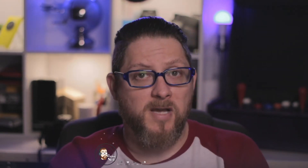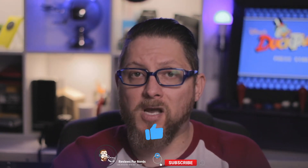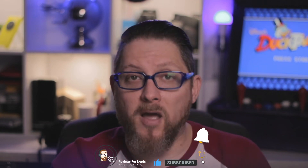Over the last three months, my Framework laptop has gotten a lot of use. Literally every video I've put out since the unboxing of this computer has been edited and filmed on this computer. I've also started quite a collection of stickers, as you can see here.